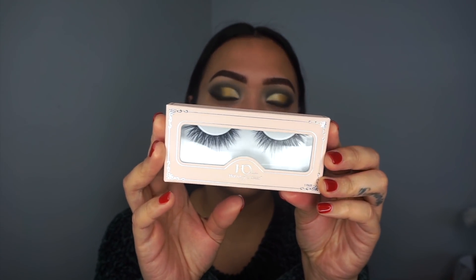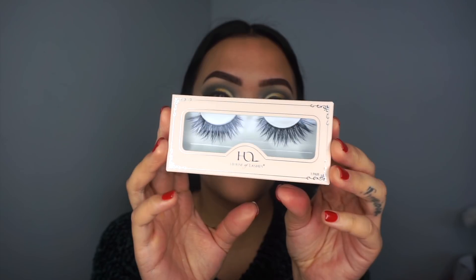My eyes are pretty much finished and I am obsessed with how they turned out. The lashes I'm wearing are the Iconic Lights by House of Lashes — one of my faves. Now we can get on with the rest of the face.